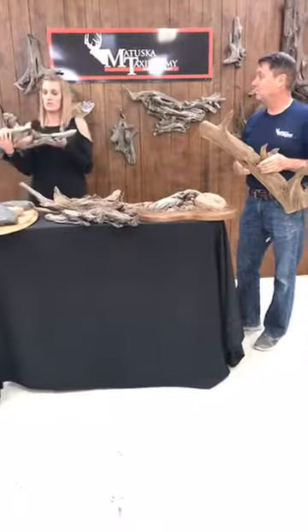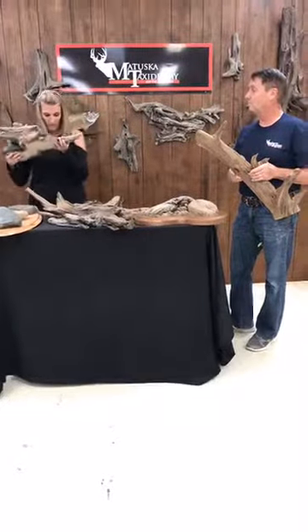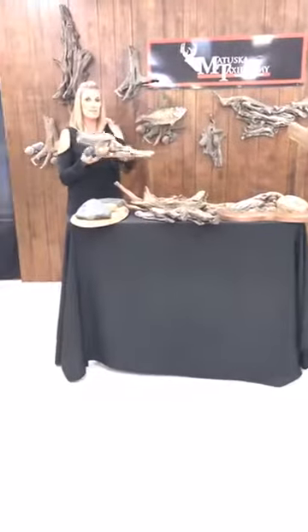We're going to be giving away — last Tuesday we gave this one, and the winner of that one was Dave Kerr. So you will be getting this awesome piece.